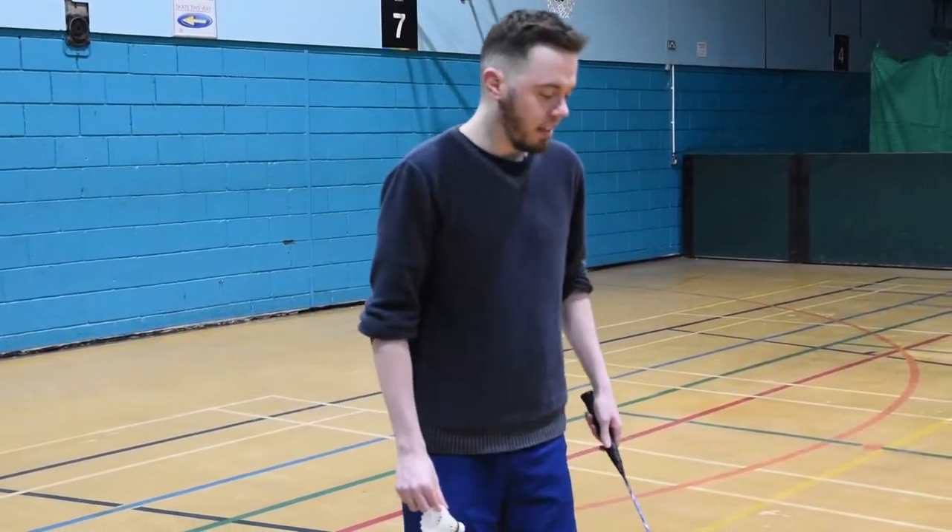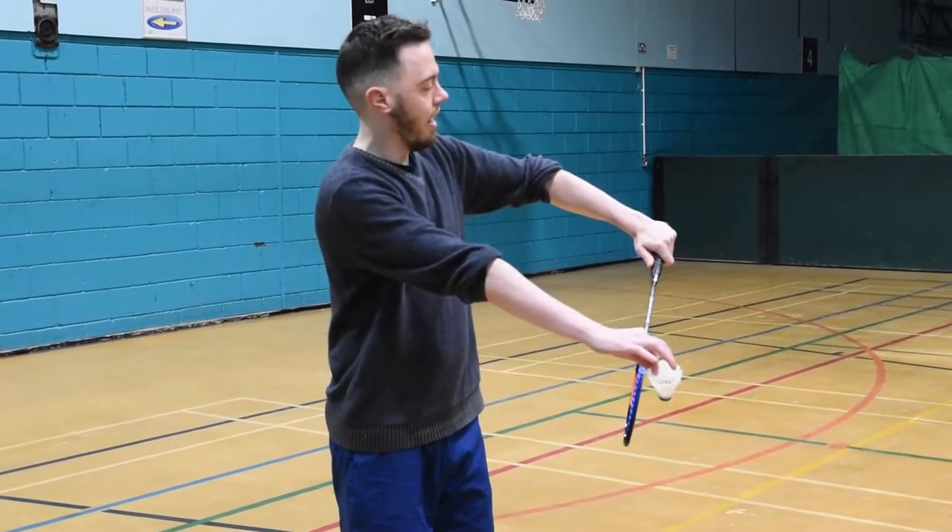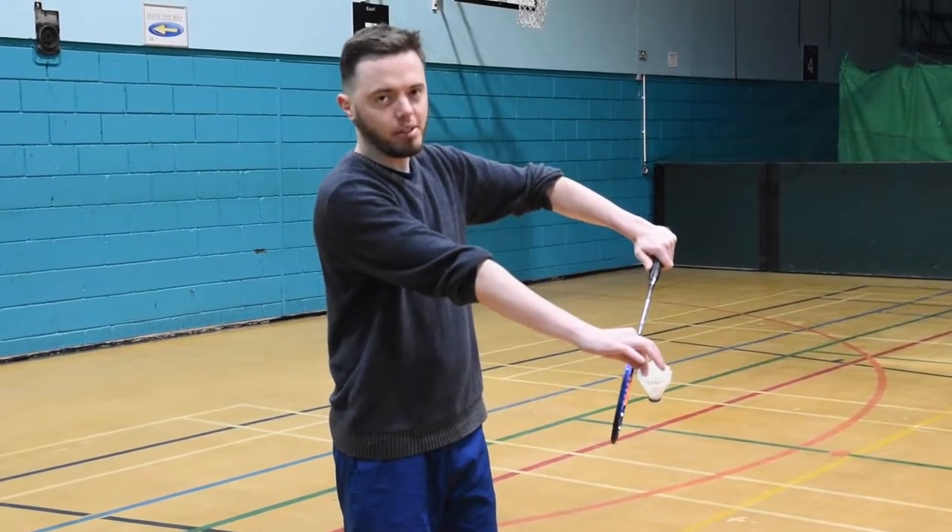Next, let's look at the arm positioning when you're doing your serve. You need to have your arms quite far out in front of you like this, and you need to have your racket arm slightly bent.